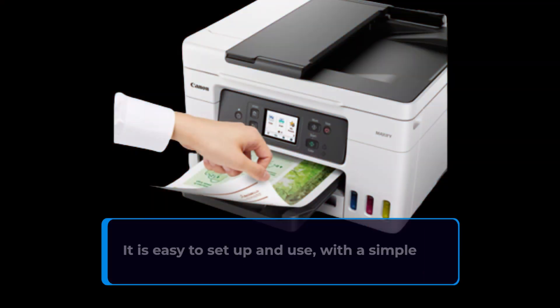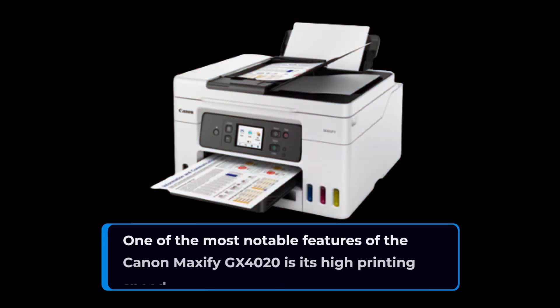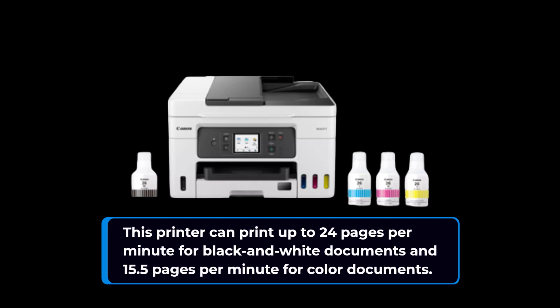It is easy to set up and use, with a simple control panel that includes a two-line LCD display and a set of buttons. One of the most notable features of the Canon Maxify GX4020 is its high printing speed. This printer can print up to 24 pages per minute for black and white documents and 15.5 pages per minute for color documents.